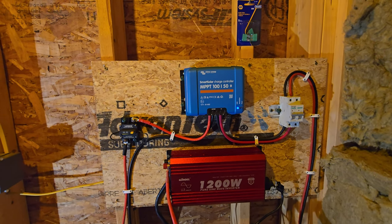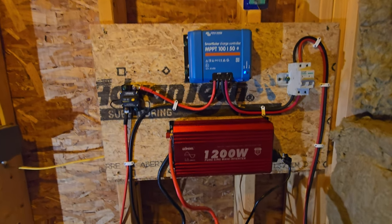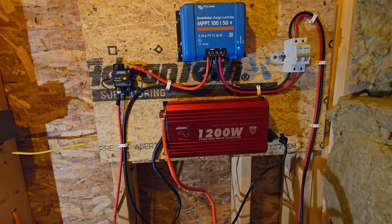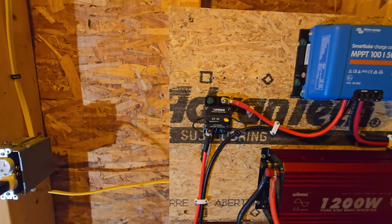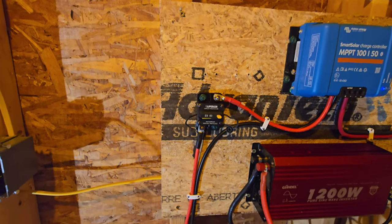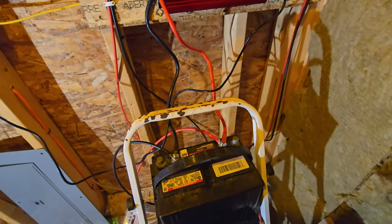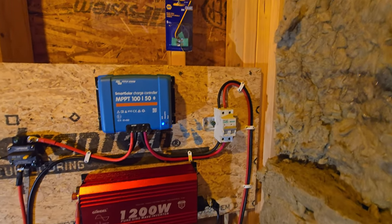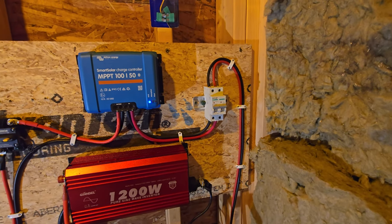I got myself a Victron Smart Solar 100/50 MPPT and a Gandell 1200-watt inverter. I've got the breaker going to the batteries — one 12-volt battery for now. They're a little long; I might tweak this more. And then I've got the shutoff for the solar panels coming through this breaker here.